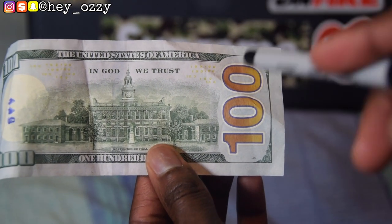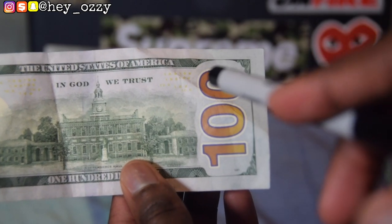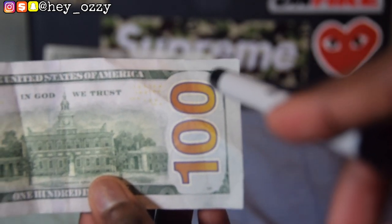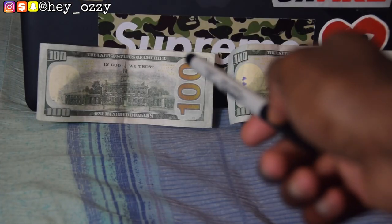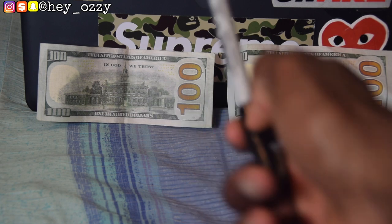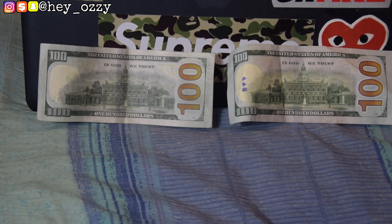If you look closely at the top right-hand corner near 'America,' on the real bill it says '100' over and over in very clear yellow lettering — microprint. But on the fake hundred dollar bill, the '100' barely shows up and you'd almost have to shine a light on it just to see it, which is a major red flag.